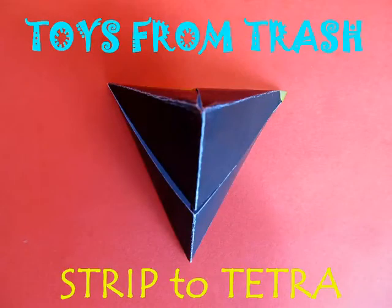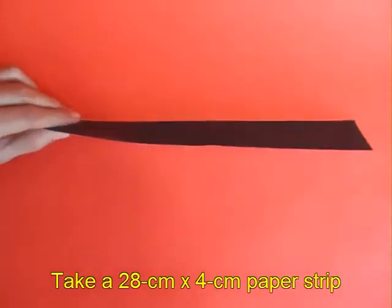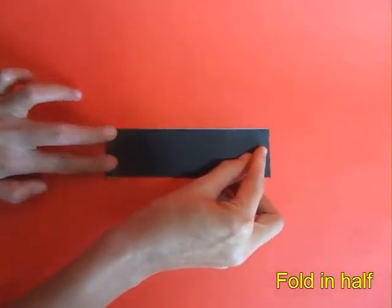This is a fantastic way to make a tetrahedron from a strip of paper. Take a strip of paper which is black on one side and white on the other. The dimensions of the strip are 28 cm long and 4 cm wide.